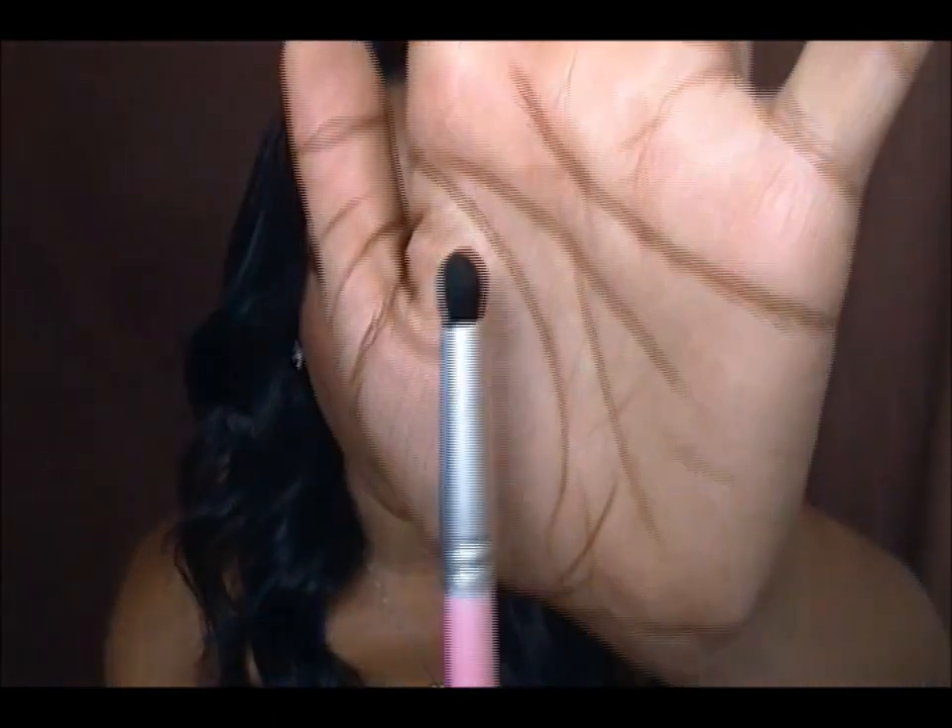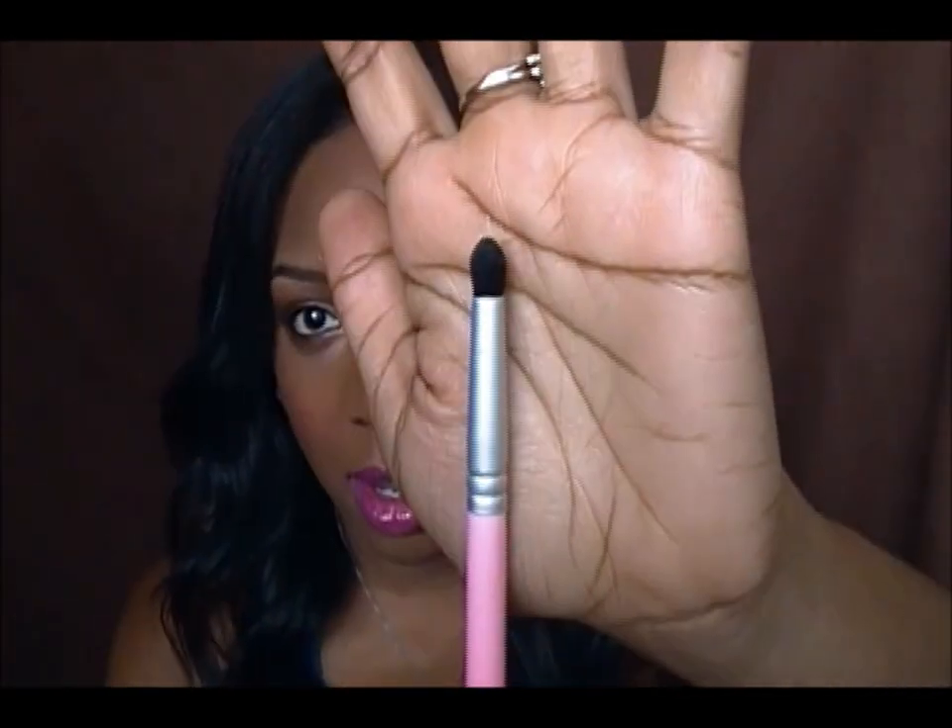This brush I've had for a while and it doesn't have a name on it, but it's amazing. I love using it to apply color to the inner corner, in the crease, outer corner, and underneath the eye — it's a really nice brush for detailing. My favorite Crown Brush is also their regular eyeshadow brush, which is a lot thicker and more dense than the ELF one. I use this whenever I'm really trying to pack on color and it works amazingly.